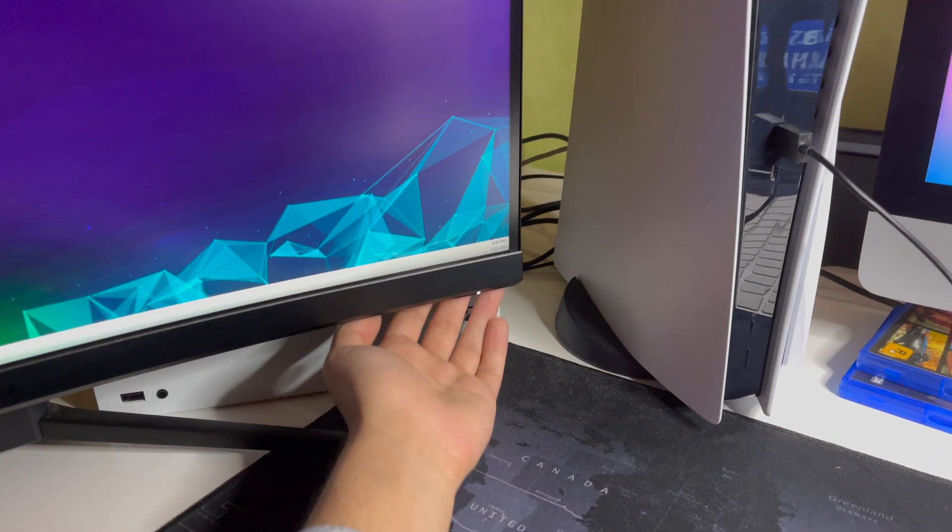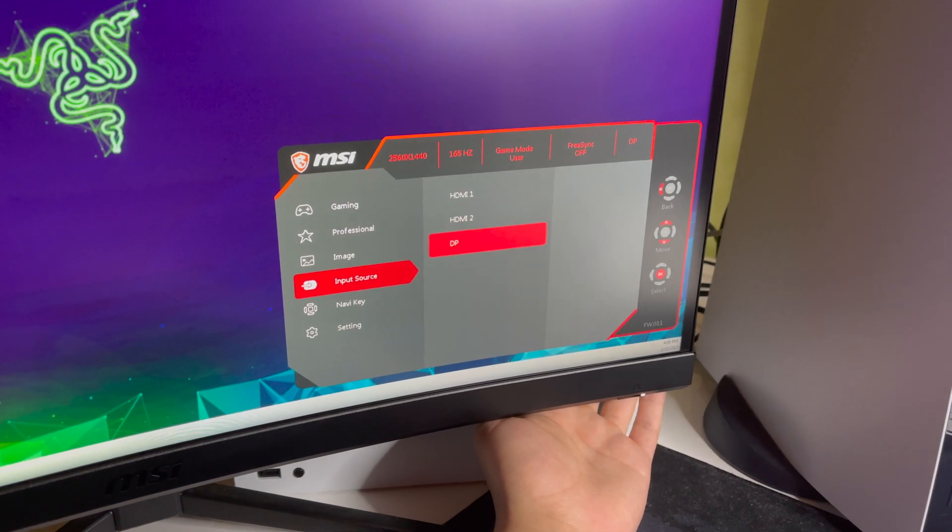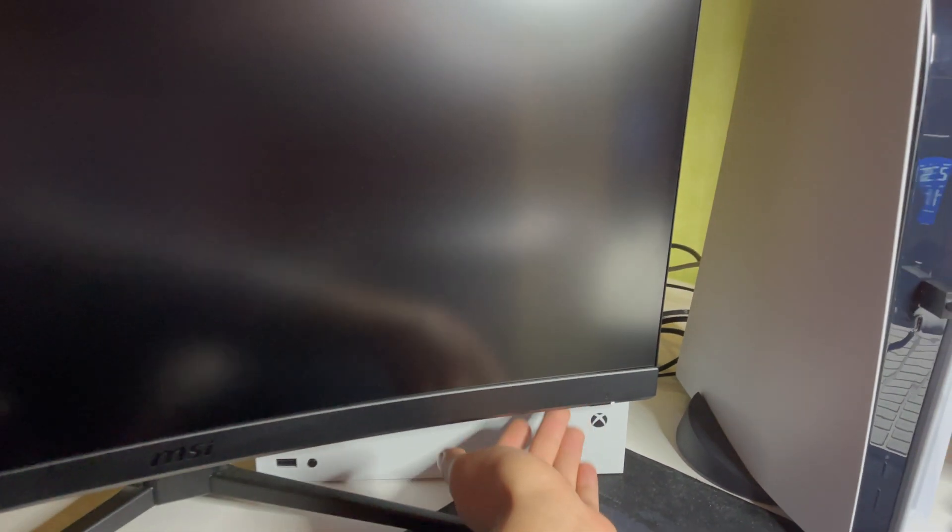Now go to your monitor or PC, go down here, and switch the HDMI input.